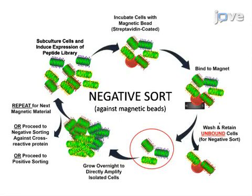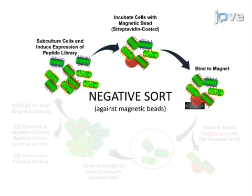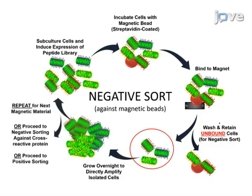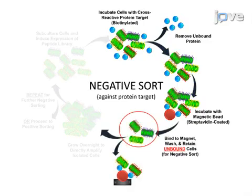Biopanning bacterial display libraries is a cyclical process that begins with negative sorting against the magnetic beads themselves to remove any non-specific binders to the bead material or any attached capture proteins. The negative fraction that does not bind the magnetic beads should be retained. Additional negative sorting can be performed against any potential cross-reactive protein targets, and the negative fraction that does not bind the magnetic beads is again retained.